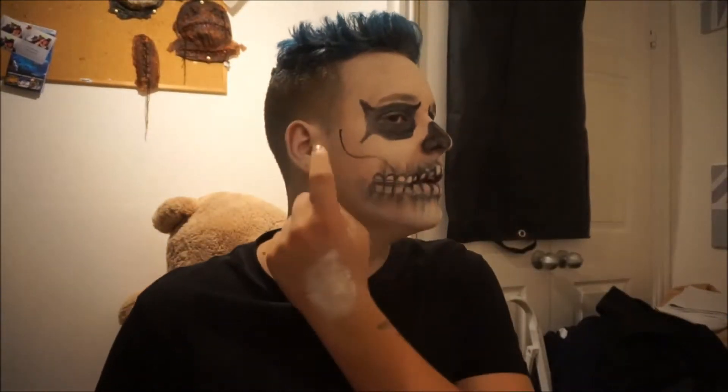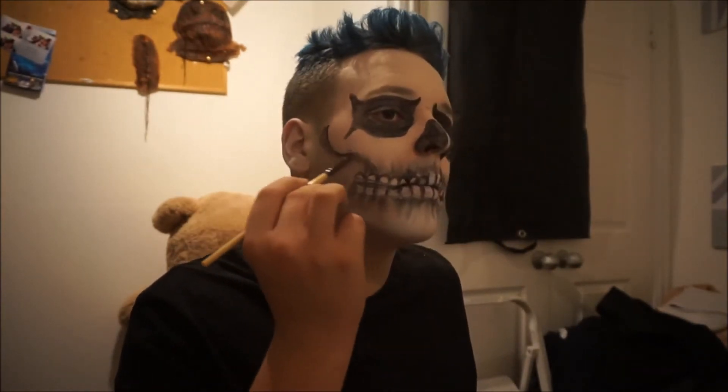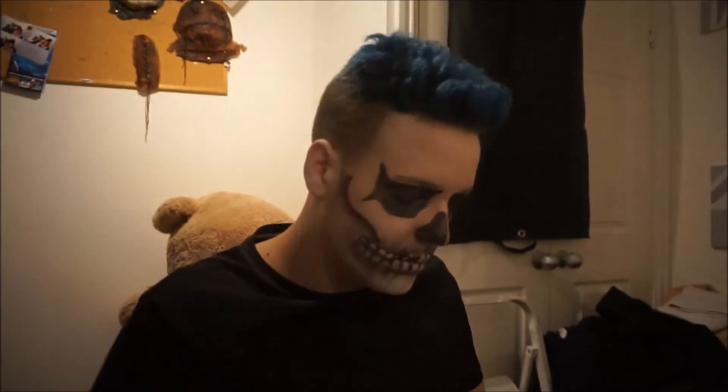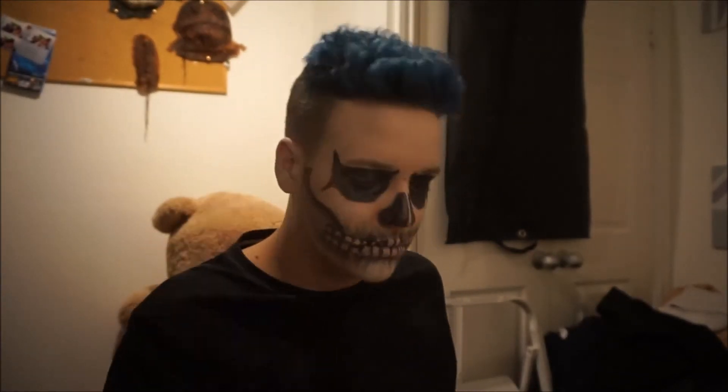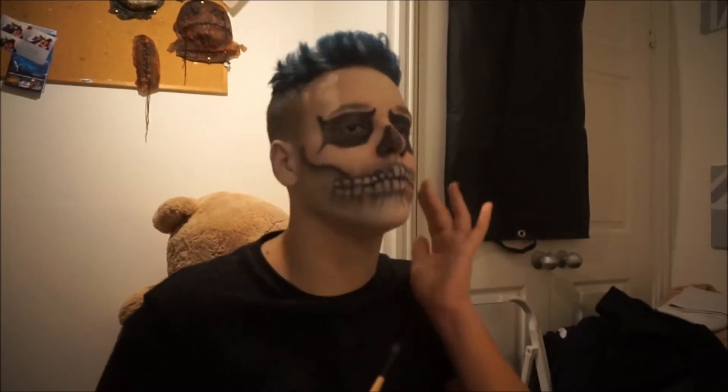Then, taking that black eyeshadow, work on your cheekbones and just drag down the colour to make it look like you have sunken cheekbones and give your face more depth. This will make it more skeleton-like.